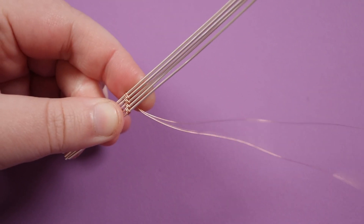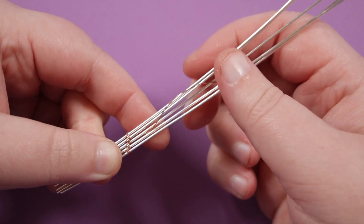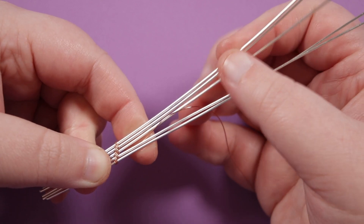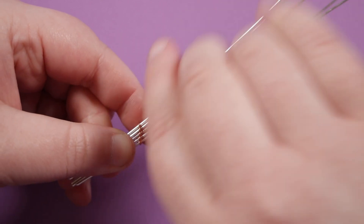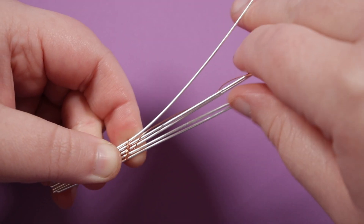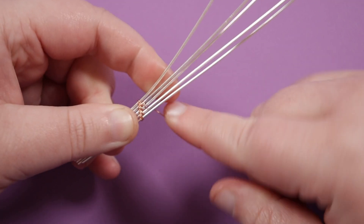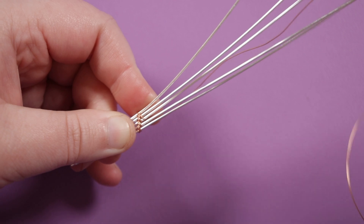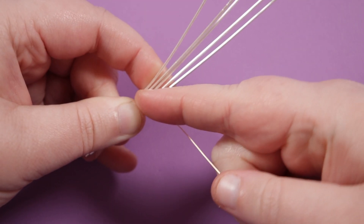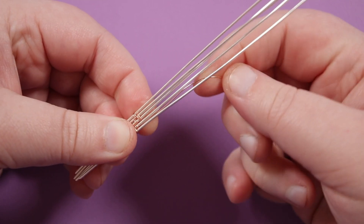Now we need to step down again. I'm going to bring the weaving wire down behind the wires and step down once, which means coming up between the wires — two on the bottom and three on the top. Then go over the top of these two base wires, leaving out the top one. Then come up between the same place and wrap around those same two base wires, so we get two wraps every single time.